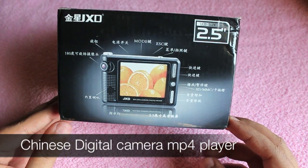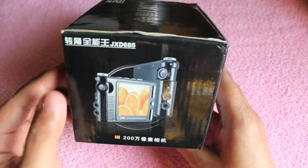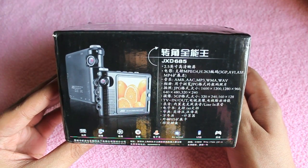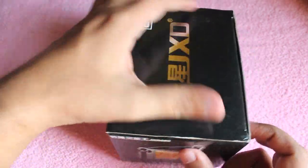Hello guys, let's take a look at a Chinese digital camera shaped MP4 player. First let's unbox and see what you get. It costs around 2000 to 4000 rupees depending on which model you buy.